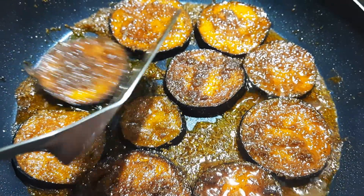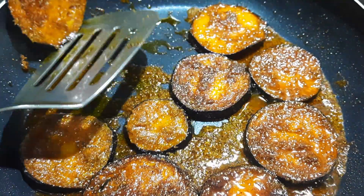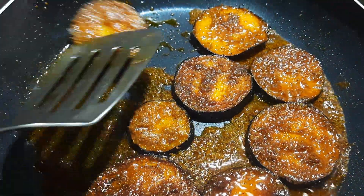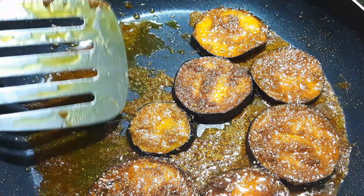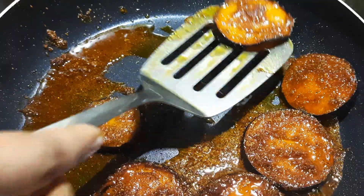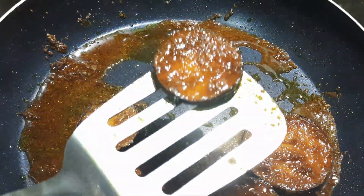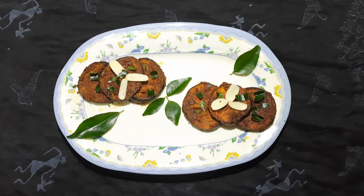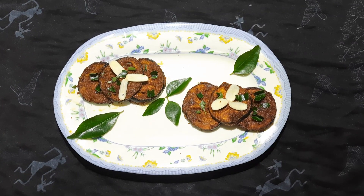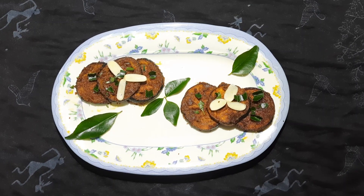Let's fry it. It is very tasty. The curd rice is very tasty.